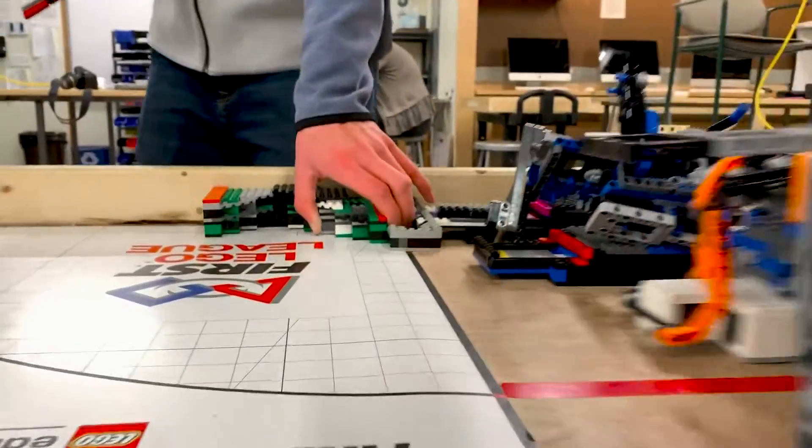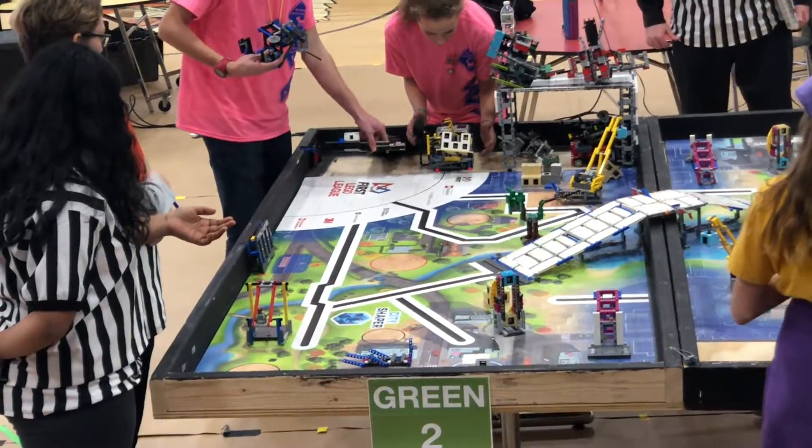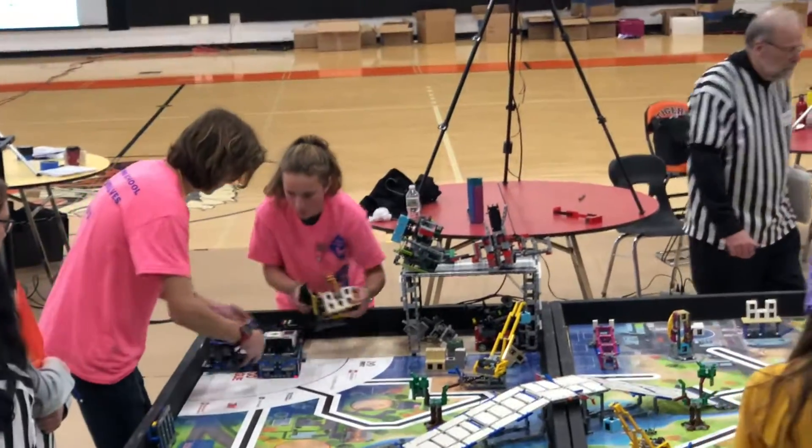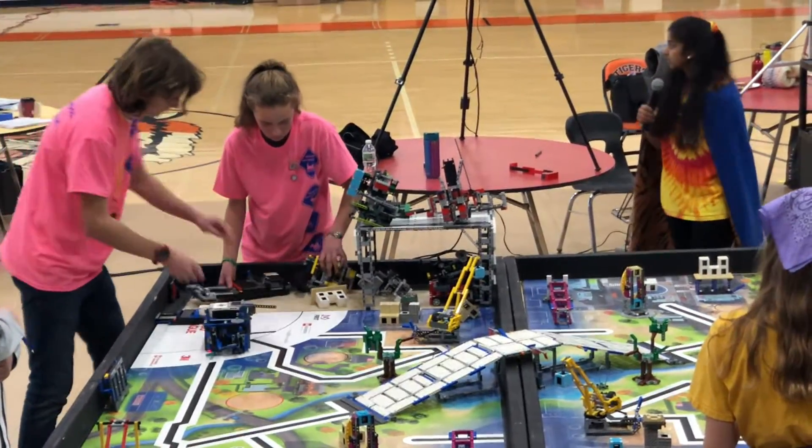Once the robot knows which attachment is seated, it cues the corresponding program onto the center brick button, which completely eliminates searching through the brain for a program. Here's a short video of our third color sensor in action at our state tournament. As you can see, all we have to do is put the attachment on top and then press the button.